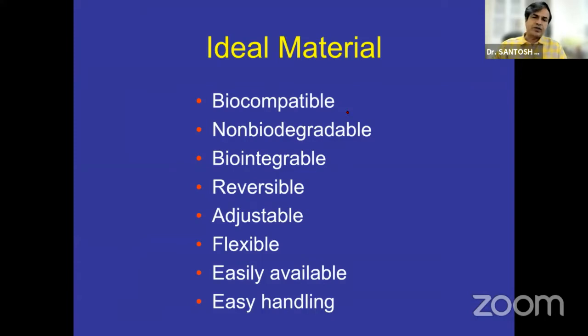The ideal qualities of a sling material are that it should be biocompatible, non-biodegradable, bio-integrable — which fascia lata is, so it is not reversible or adjustable — should be flexible, easily available, and should provide for easy handling. Silicon meets all the criteria except that it is not bio-integrable, so it is beautifully adjustable and reversible.